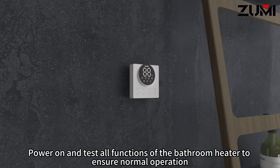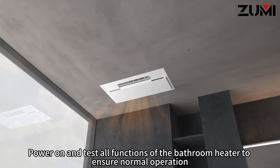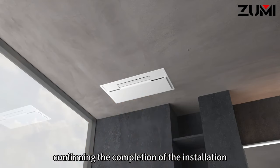Power on and test all functions of the bathroom heater to ensure normal operation, confirming the completion of the installation.